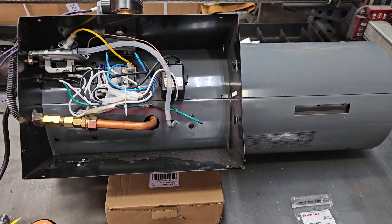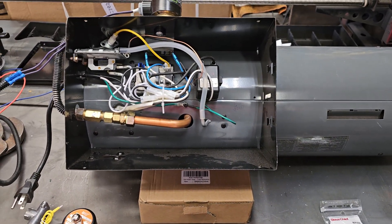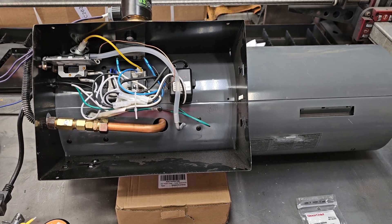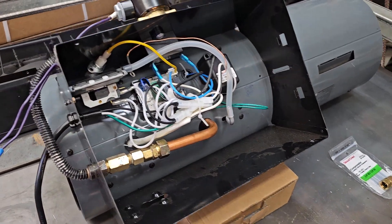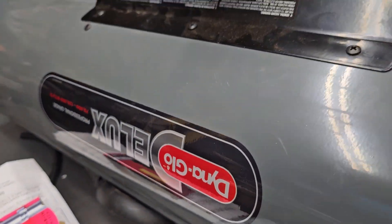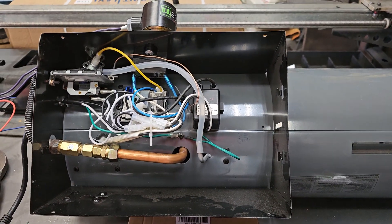I wanted to make a video showing how I modified a propane torpedo heater to heat my powder coat oven. I have a 5x5x7 powder coat oven and this is going to be my heat source for it. Most of these videos I found online talk about the Mr. Heater, and I thought maybe mine was different, but I have a Dyna-Glo Deluxe and it seems to be almost exactly the same inside. I'd say most of these propane heaters are very similar.